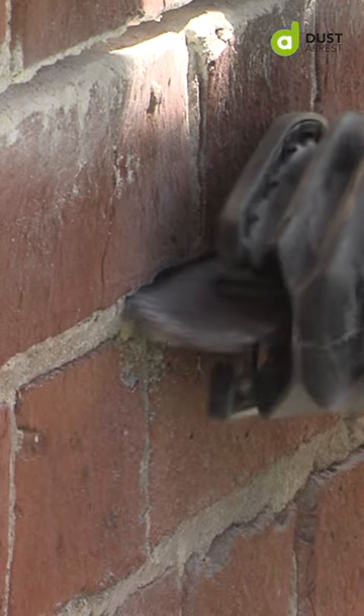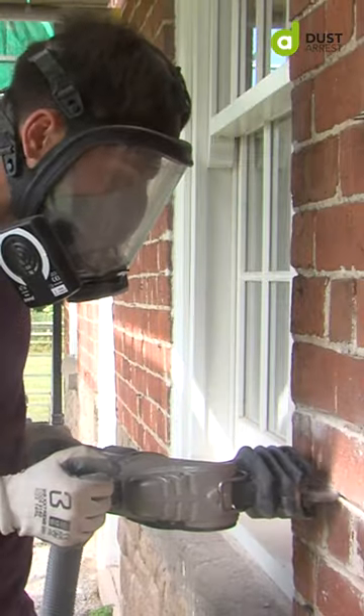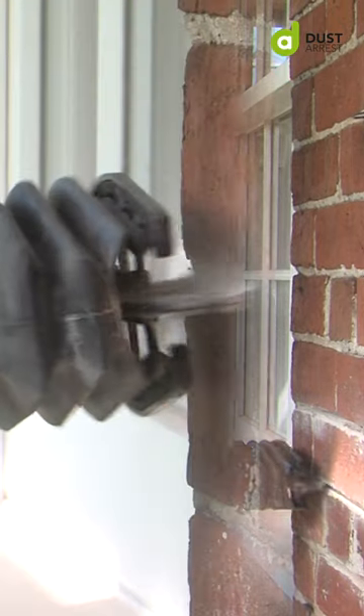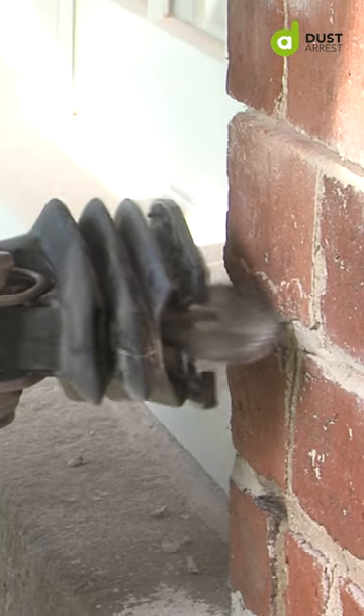It's cleaner — the dust just drops rather than flings everywhere. You're less likely to catch a brick with the Allsore than you are a grinder. Using the Allsore makes you look a lot more professional than turning up with angle grinders and plugging chisels.